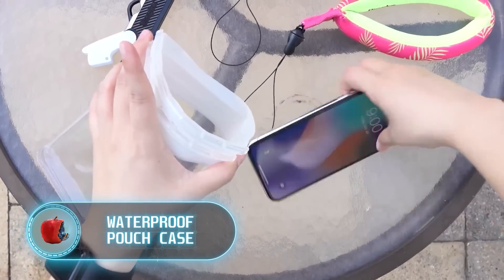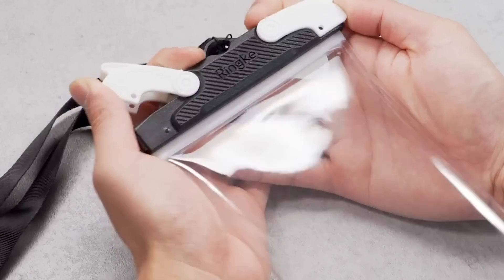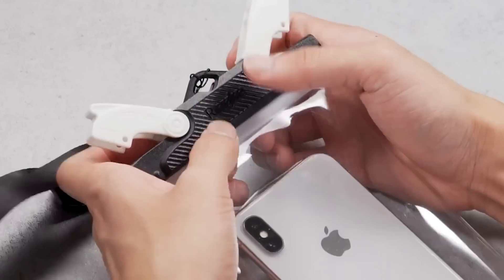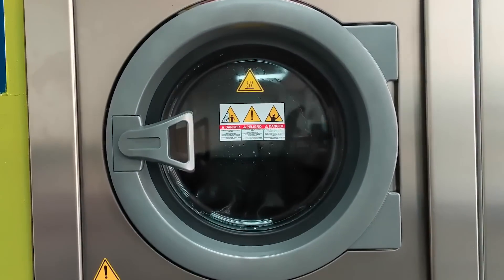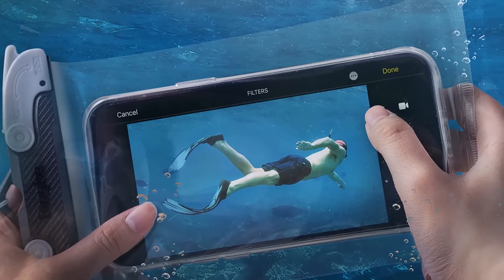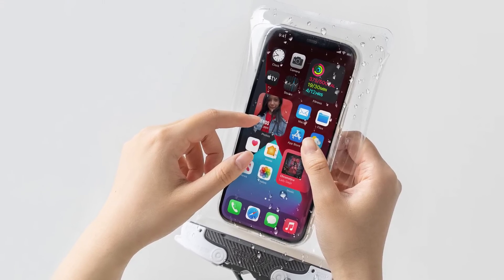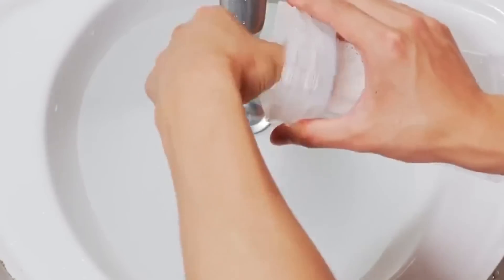Waterproof Pouch Case. The only thing missing to enable free diving at any time and in any place is a waterproof smartphone — or at least a waterproof case, so you can take devices and everything you need to almost any reasonable depth. This particular case not only protects the smartphone from water, it allows you to use all its functions. You probably won't be able to make a call from the sea floor, but taking photos is now easy. The material has a nice feel and doesn't prevent the touchscreen from recognizing touches. The only downside is that Touch ID won't work.